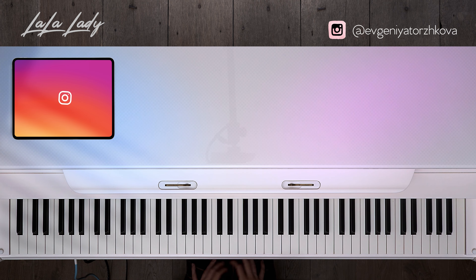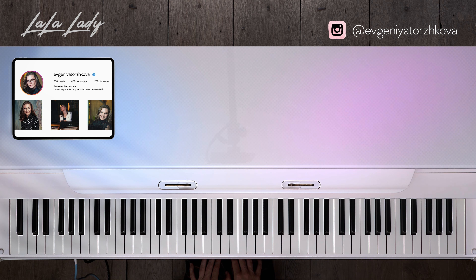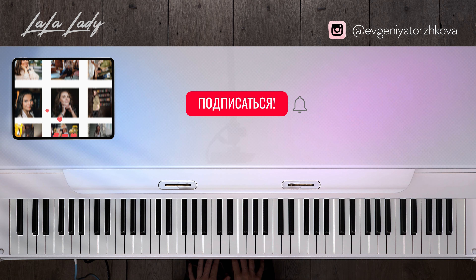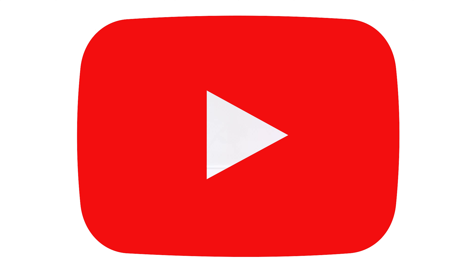Вот такое красивое произведение мы с вами сегодня вместе разобрали. Если вам интересно, обязательно посмотрите и другие разборы на нашем канале. Есть целый плейлист, поэтому переходите по ссылочке и ищите нужные вам произведения. Ставьте лайки, подписывайтесь на канал. И жду вас на следующих занятиях. С вами была Евгения Торжкова. До новых встреч.